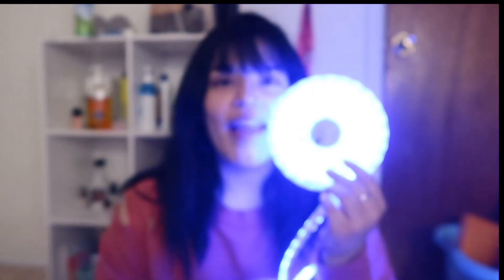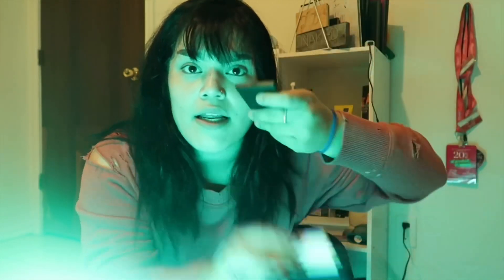Oh my god! They're so beautiful, they're so beautiful! Ah, they're too bright — I should turn off the lights. Okay guys, so you won't be lost like me: you have to point the remote at the IR receiver. If you point it, it changes color. If you don't point it toward the IR receiver, it's not going to change color — as you can tell because I'm not pointing toward it.